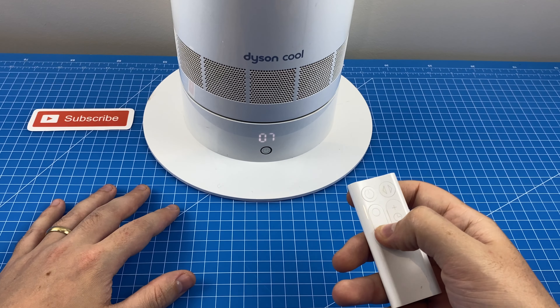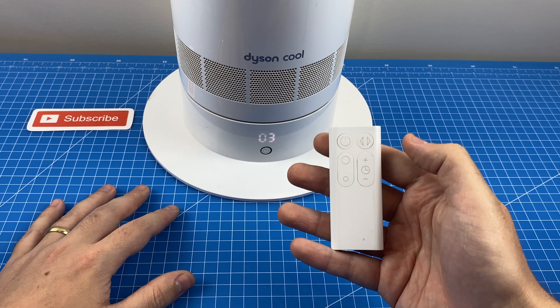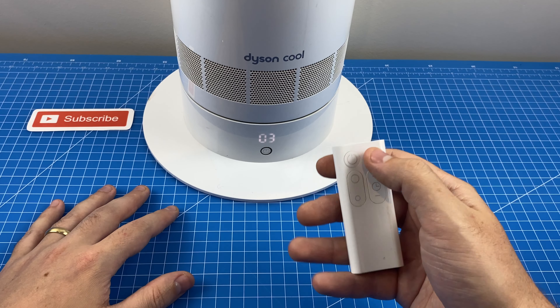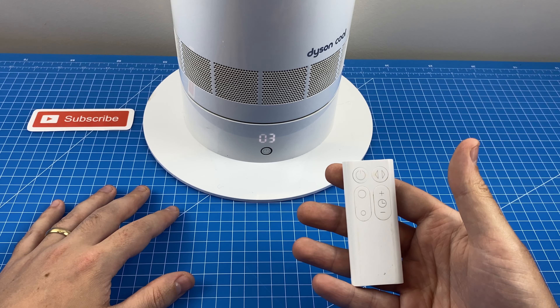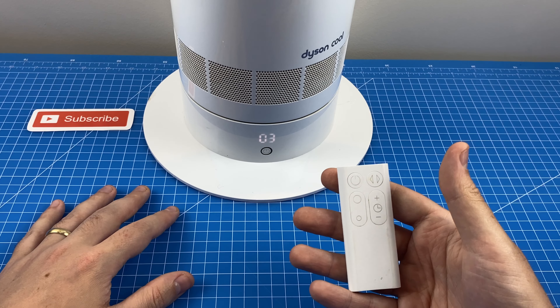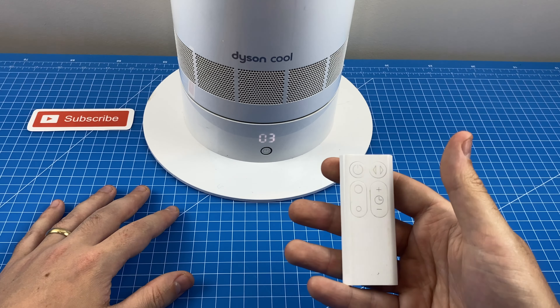Let's crank this down to a more manageable level and have a look at the next function. Up top right here we have the oscillation function. I'm going to press that and, as you'll see, the fan is now oscillating from right to left, and it will continue in this fashion until I press the oscillate button again.